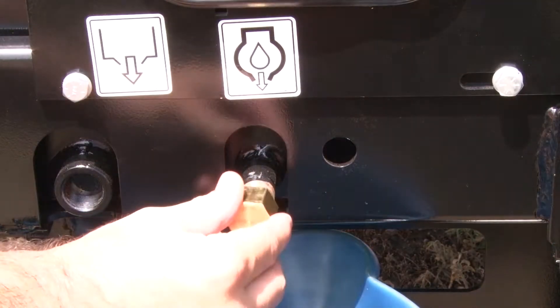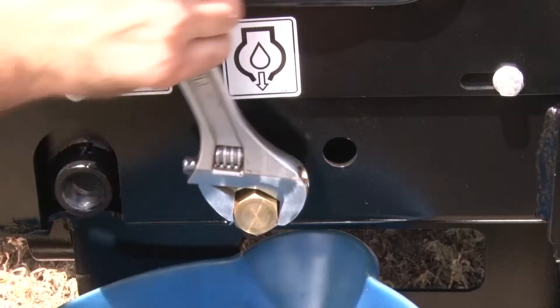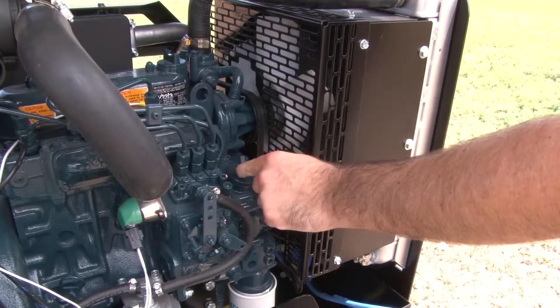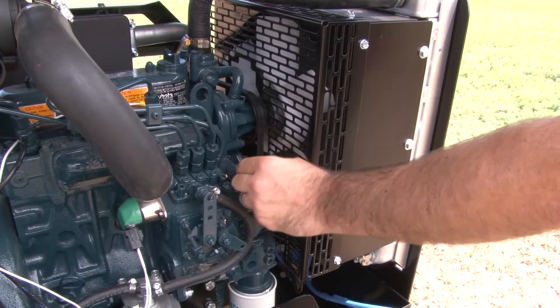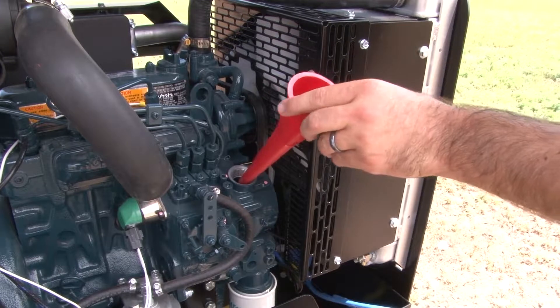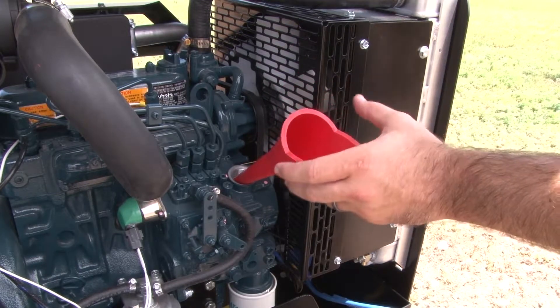Close the oil drain valve and reinstall the threaded cap. Now we may add the new oil to the engine. Be sure you have sourced enough of the oil for your unit's engine specifications found in the operator's manual. Release the cap from the oil fill and install a funnel.